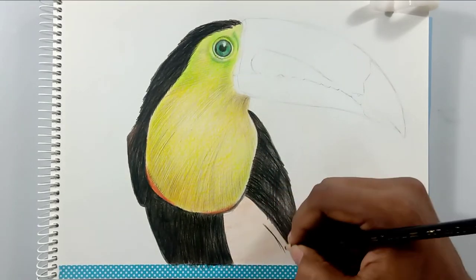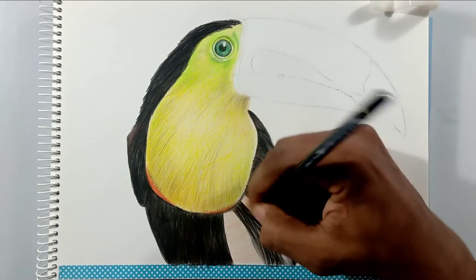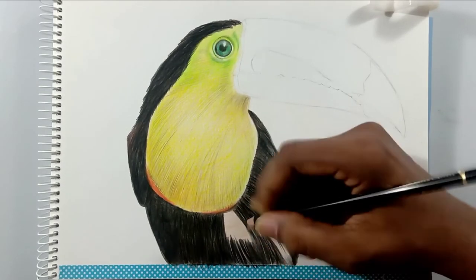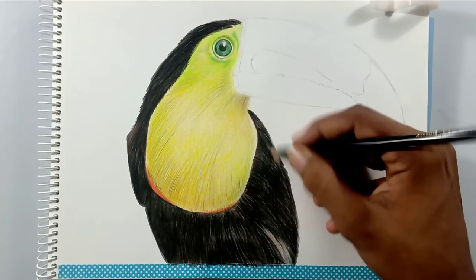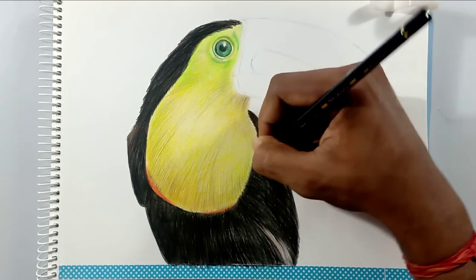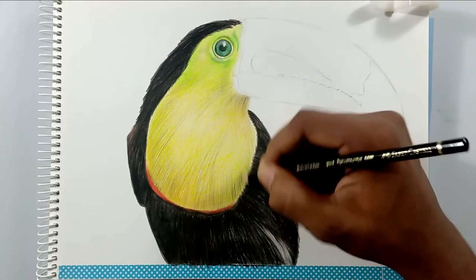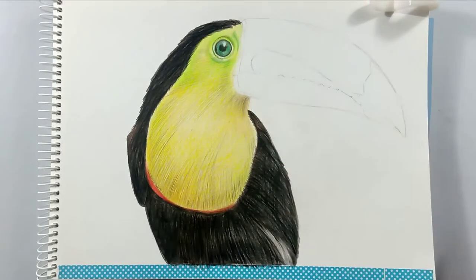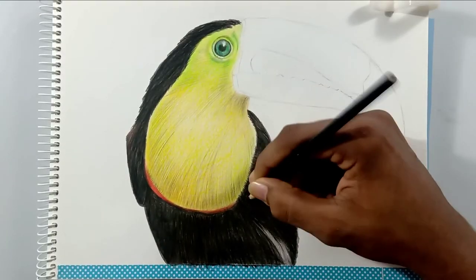Friends, this is my color pencil tutorial — actually this is my first color pencil tutorial — and I hope you find it beautiful. If you like this tutorial, please give a thumbs up and share your thoughts in the comments below. I would love to see and respond to those comments. I'm using the same layering technique for bringing out the darker shades.